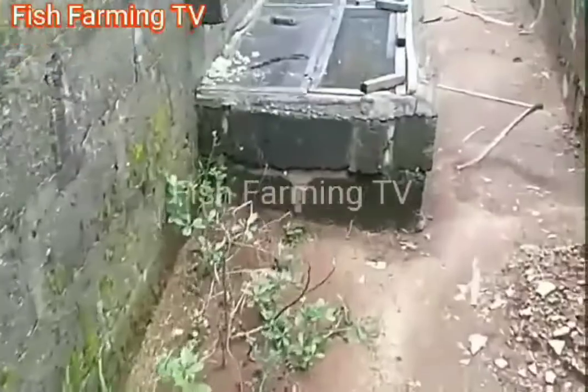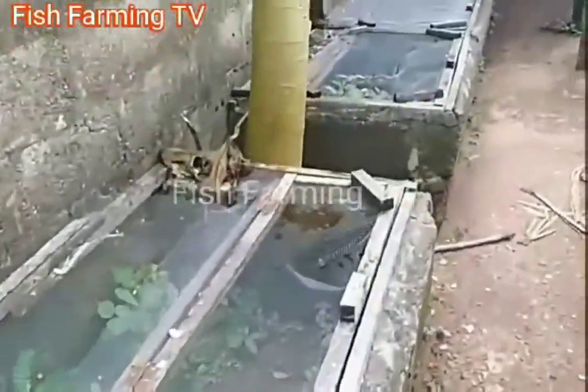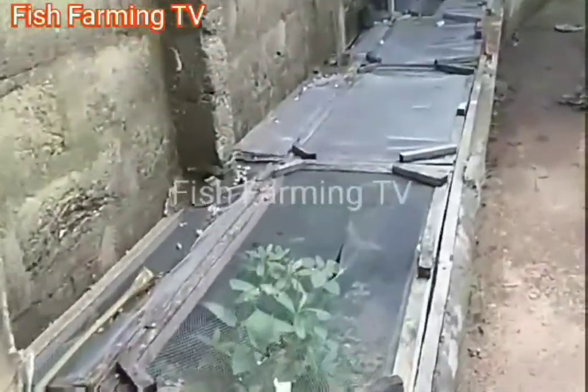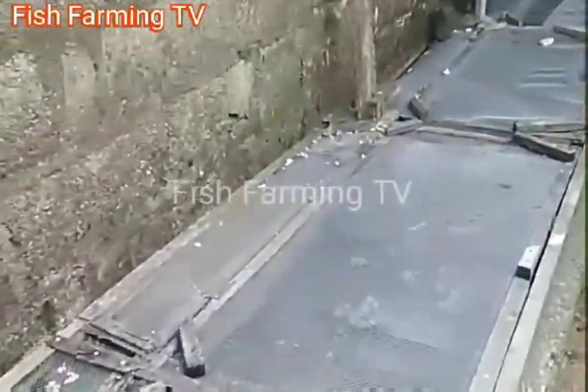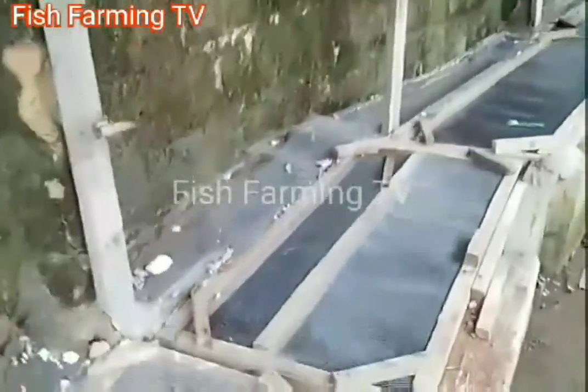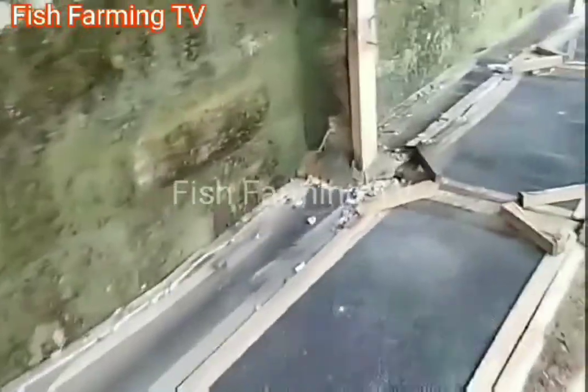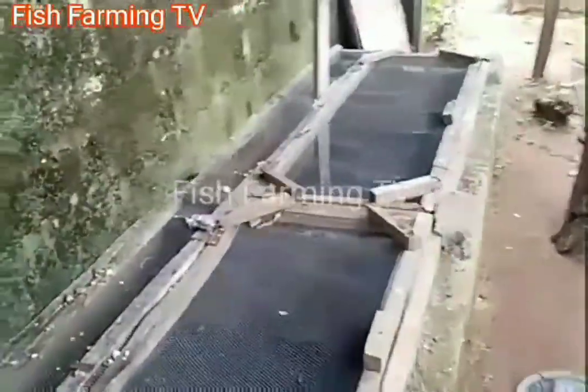We have a snail farm at the backyard here. Look at this snail farm — all of them contain snails. That is another business in farming; you can integrate it in your farm if you don't have it. It's also great — they don't eat much.